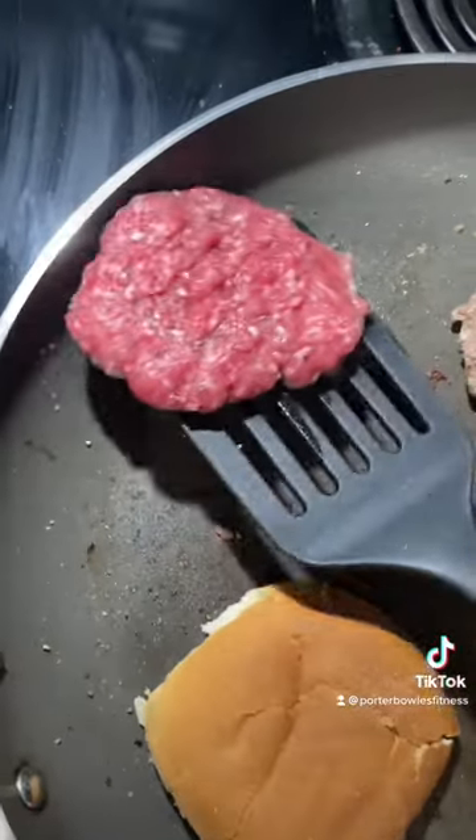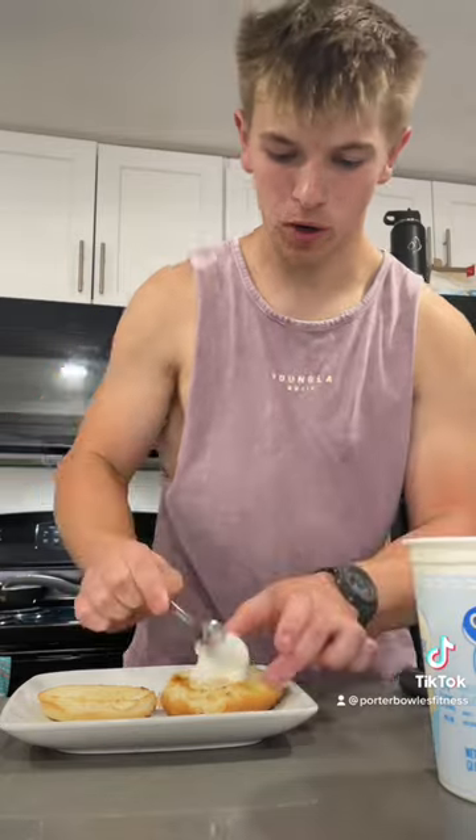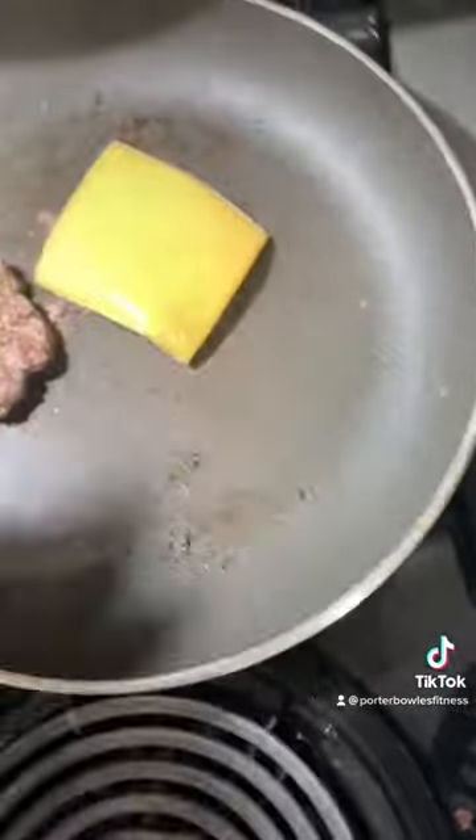Flip your burgers when ready. While the burgers finish cooking, put about a tablespoon of Greek yogurt onto each bun, a little bit of sugar-free ketchup, and one slice of American cheese onto each.